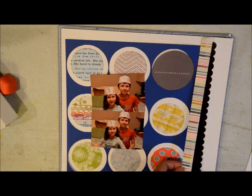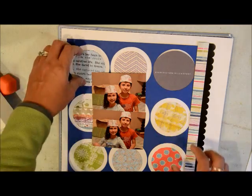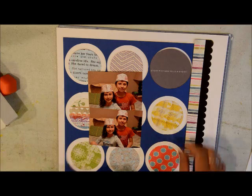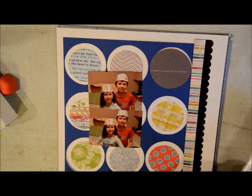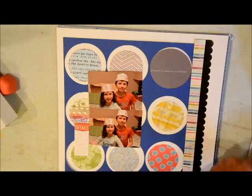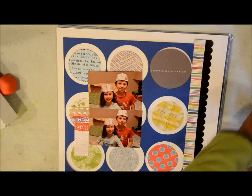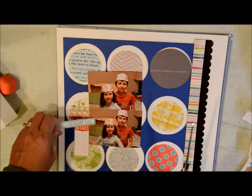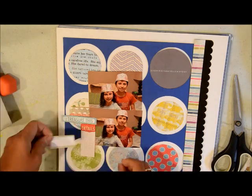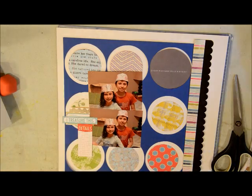I'm using one of those die board die cut borders. I'm kind of liking them because they're so easy to use — they already have the design on one edge and they're a pretty good quality paper. They're not like chipboard, but I'd say they're about a hundred-pound paper because they're pretty thick. I like them. I used the black one here and then I'm just cutting up little bits and pieces of the L Studio cut-aparts.